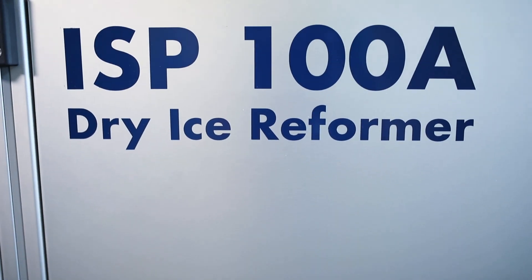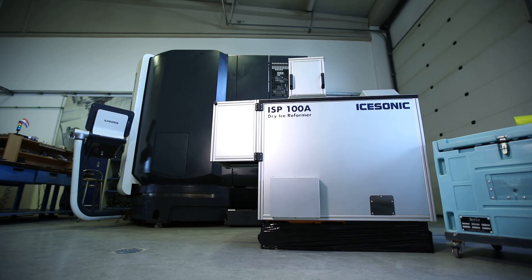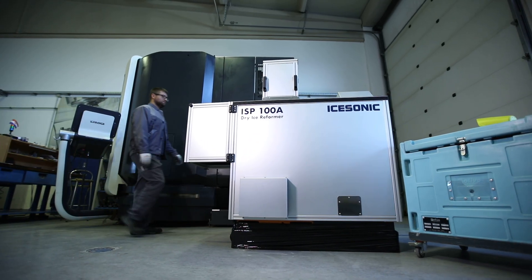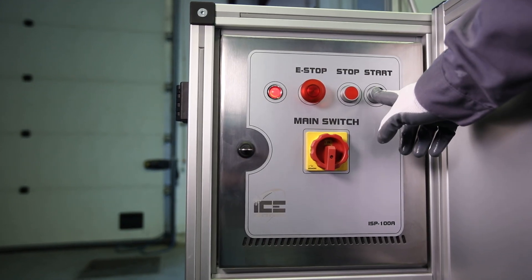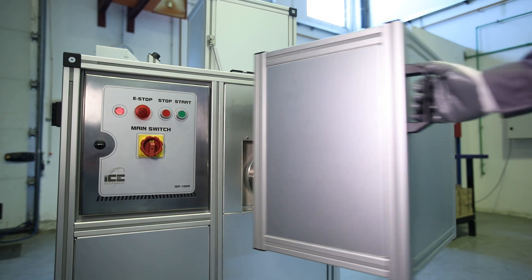Introducing the Dry Ice Block to Pellet Performer ISP100. Do you need to make your own dry ice pellets? Are blocks easier to acquire than pellets? If yes, then the ISP100 block to pellet press is the answer.